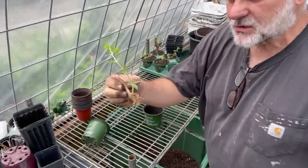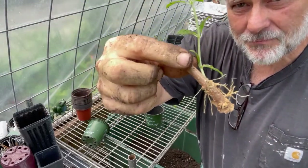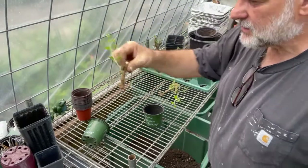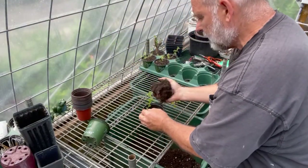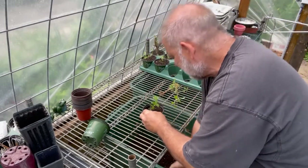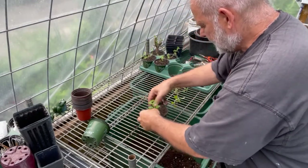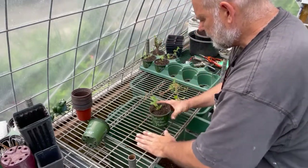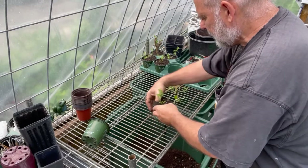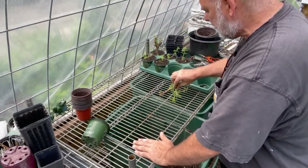By the way, these are limelight hydrangeas that I did cuttings of — I posted a video about that too. Did hundreds of them; this is just a couple I'm potting up. Look at how it just keeps your potting bench nice and clean. You don't have to worry about cleaning it up or anything like that.